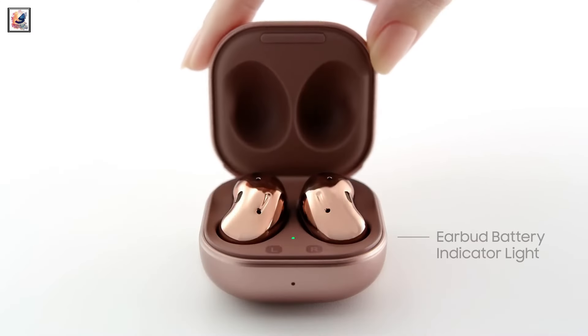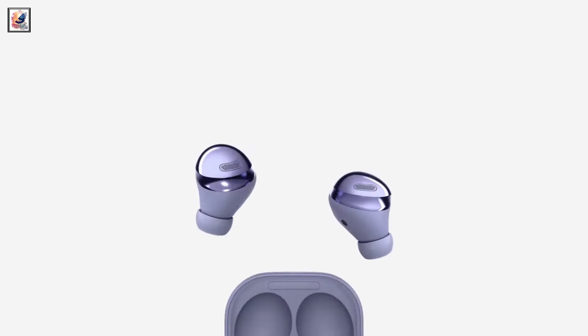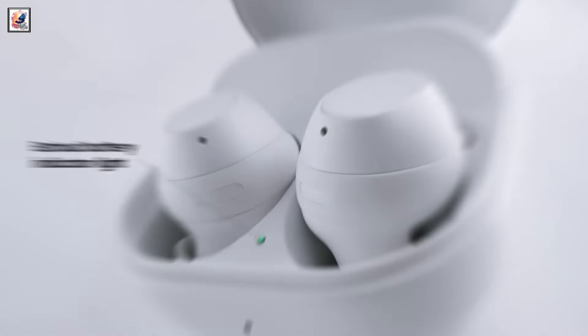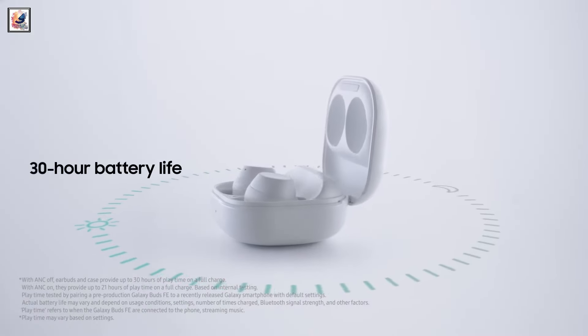The other main difference will be battery life, with 5 hours with ANC on for Buds 3, and 6 hours with ANC on for Buds 3 Pro. The cases are also slightly different sizes, with Buds 3 offering up to 24 hours of battery life with the case and 30 hours on the Buds 3 Pro.